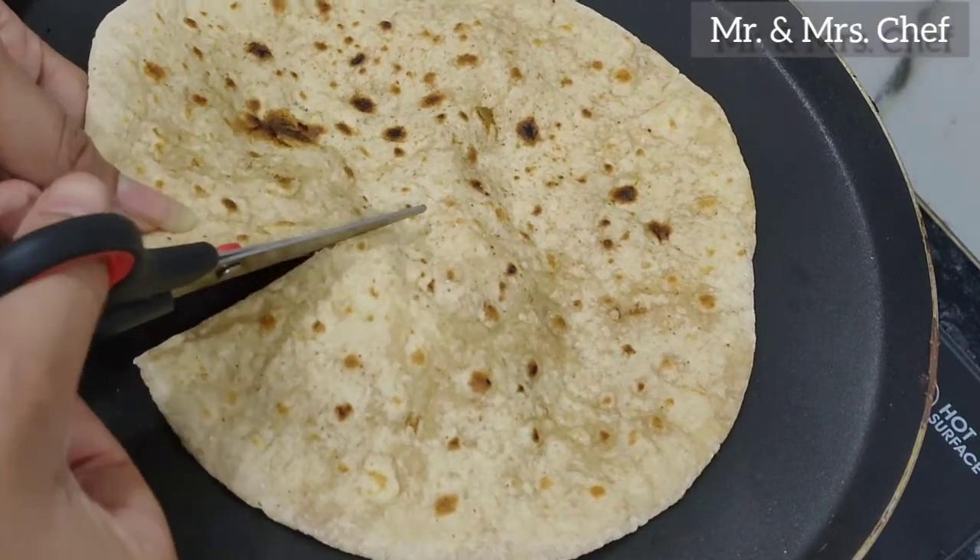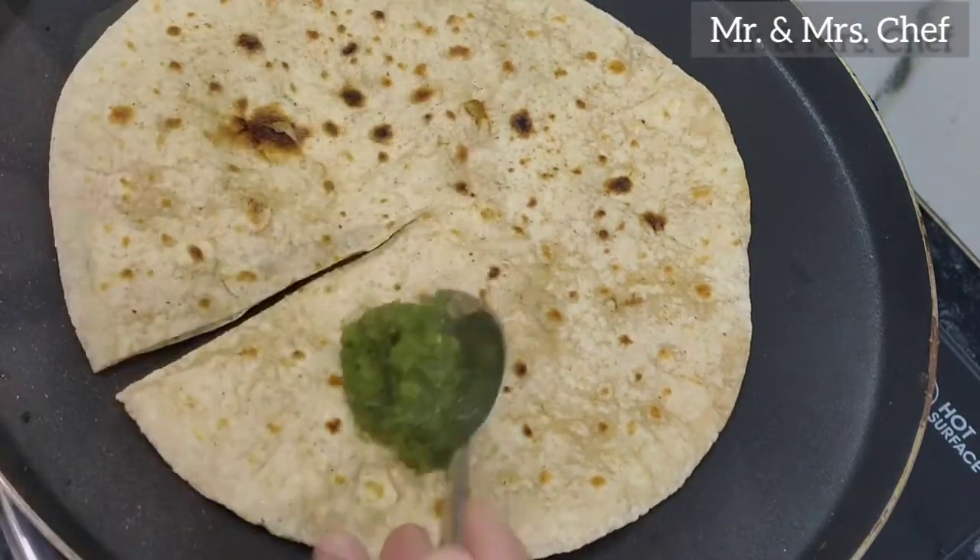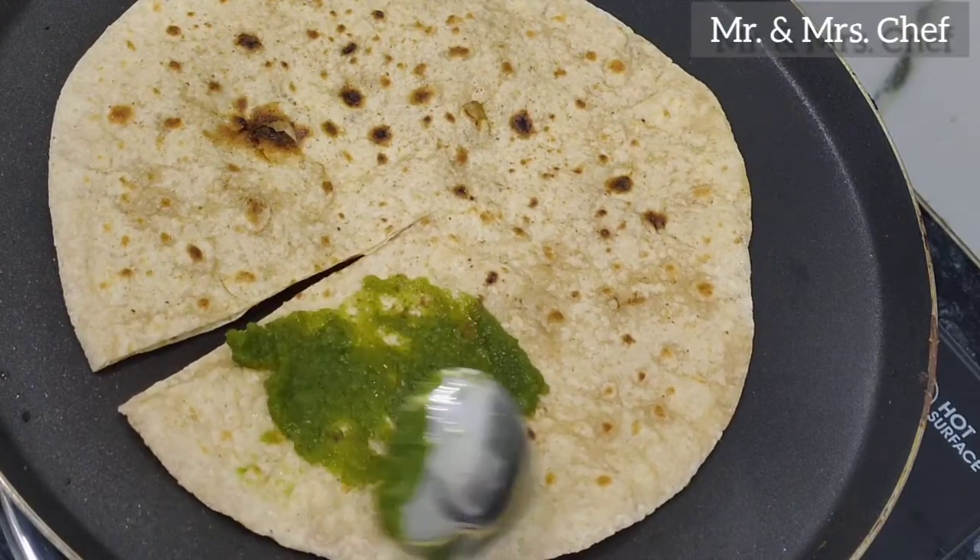You can cut any leftover roti from the bottom. I have already applied green chutney on one side.